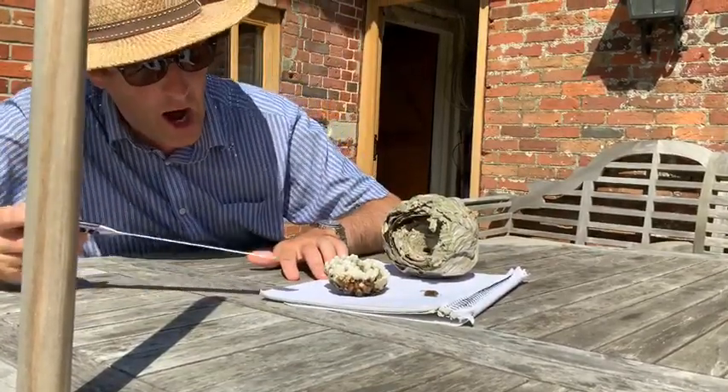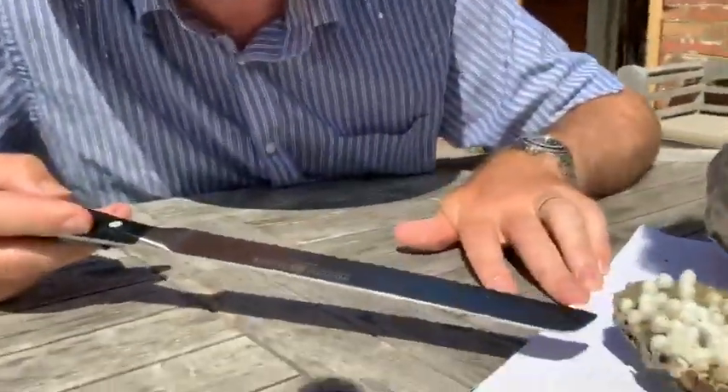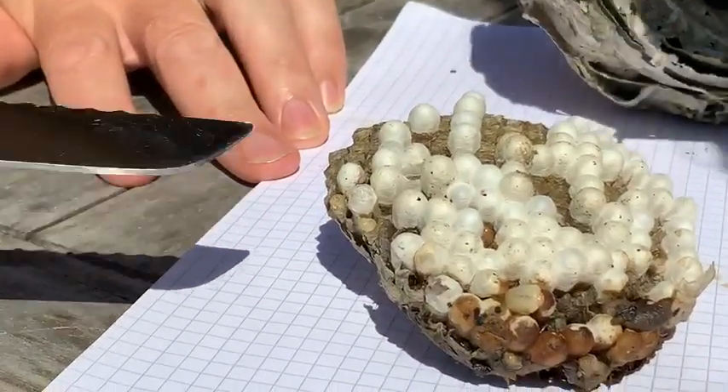There's quite a strange damp smell coming out of these, and there's some larvae of wasp pupae. They're alive! If you look, they're alive! There's wasp pupae — but maybe they're just maggots eating the dead wasps.